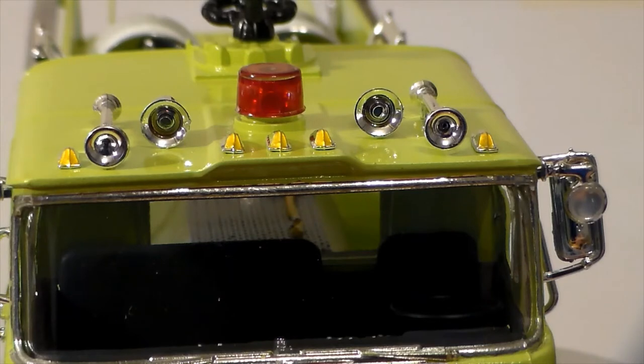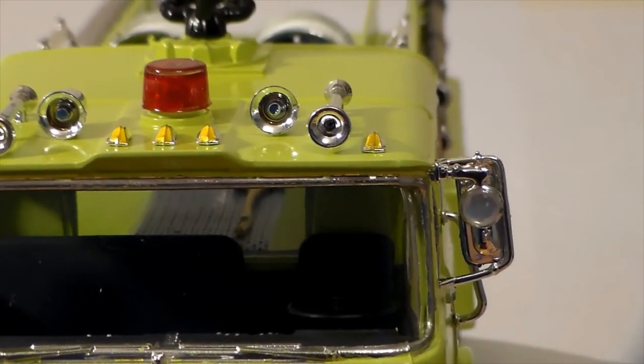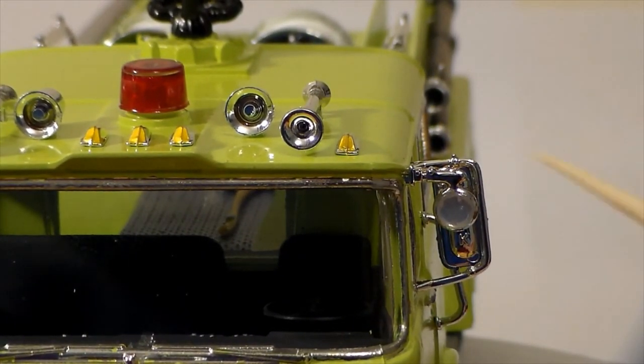The spotlights were just a flat piece of chrome. I did the same thing I did on the headlights — put canopy glue on there in a big blob, made sure it didn't run over the edges, so now those look like they have lenses in them.